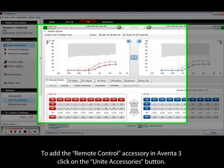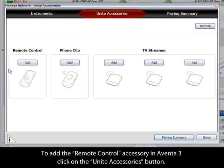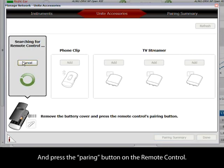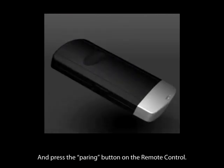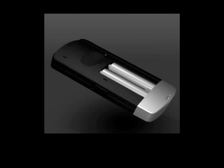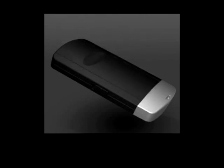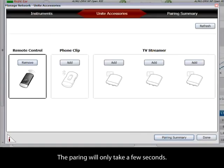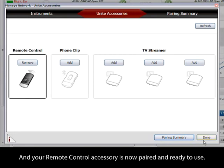To add the remote control accessory in Aventor 3, click on the Unite Accessories button, click on the Add Remote Control button, and press the Pairing button on the remote control. The pairing will only take a few seconds, and your remote control accessory is now paired and ready to use.